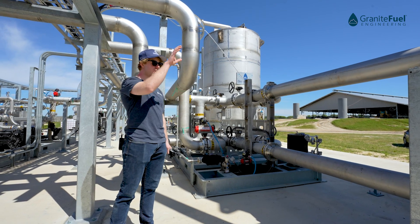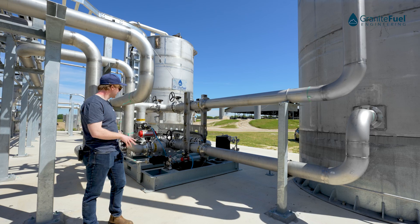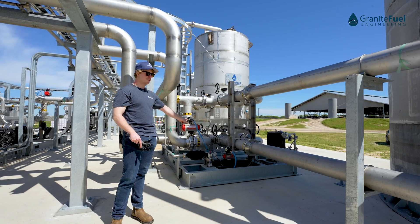All of the condensate from the vessels gets routed back onto the lead leg valve skid. All condensate lines on the skid are heat-traced and insulated for all climates, all weather, all seasons.